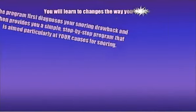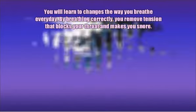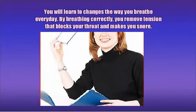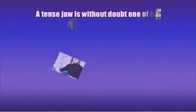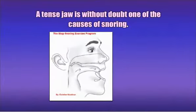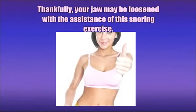You will learn to change the way you breathe every day — by breathing correctly, you remove tension that blocks your throat and makes you snore. A tense jaw is without doubt one of the causes of snoring. Thankfully, your jaw may be loosened with the assistance of this snoring exercise.